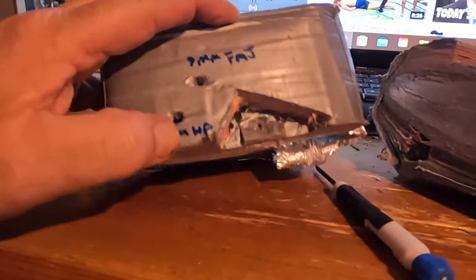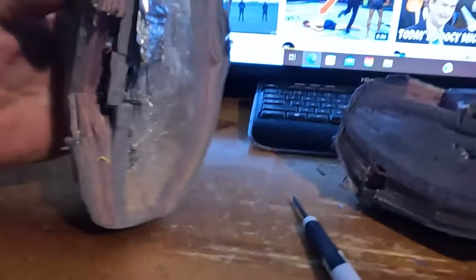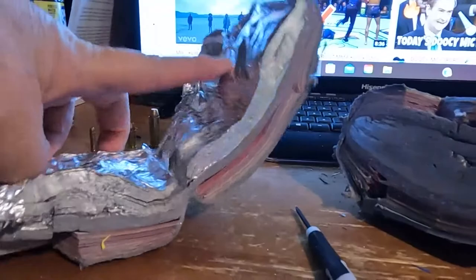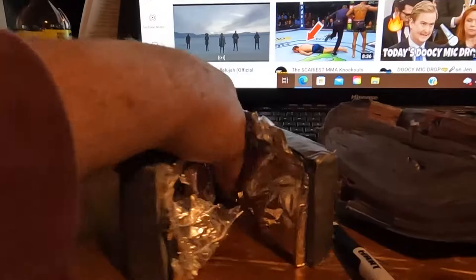Here's where the 22 went in right here, and we've got the 9 millimeter plus P Corvon hollow point and the 9 millimeter full metal jacket. That's how thick it is. I split it open and now you can see the tin foil in there. But to my surprise, the projectiles are in this half — nothing penetrated into that other half.